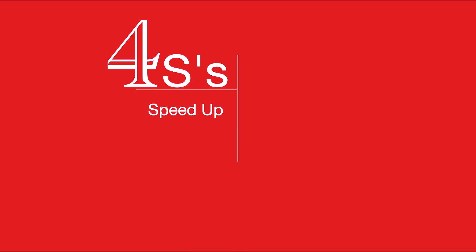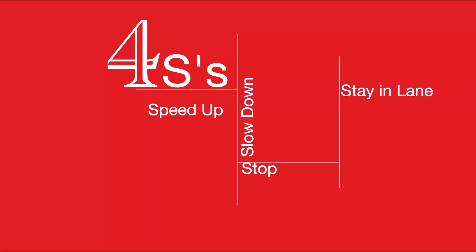So let's talk about what it can do. I like to call it the four S's — it can speed up, slow down, stop, and stay in the lane. It does this based off the surrounding vehicles and the upcoming lane progressions, including turns or curves and things of that nature.